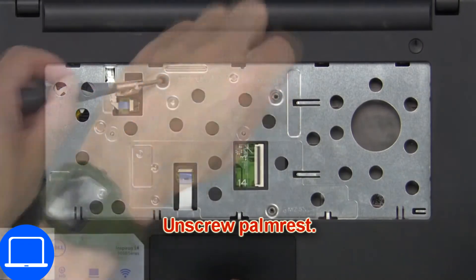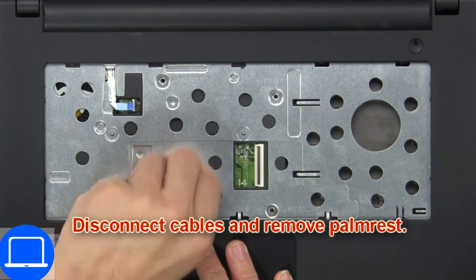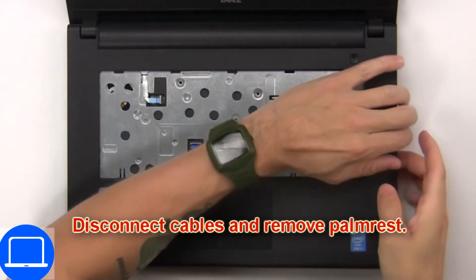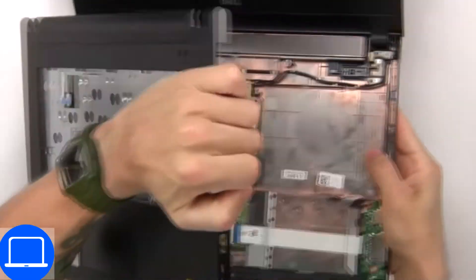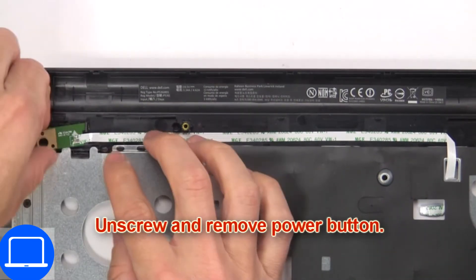Now unscrew the palm rest. Then disconnect cables and remove the palm rest. Then unscrew and remove the power button.